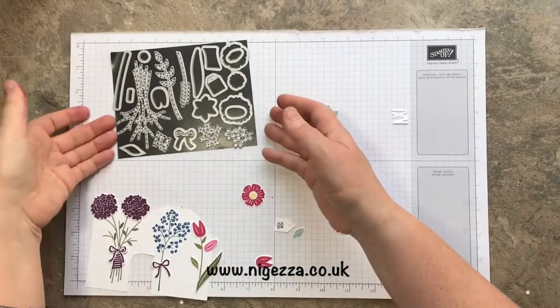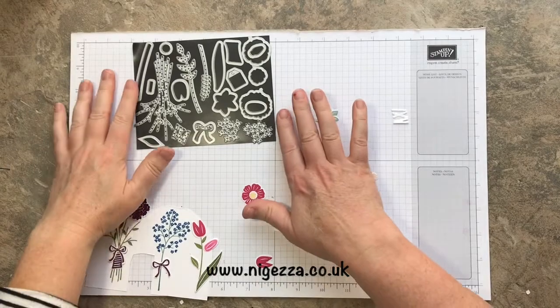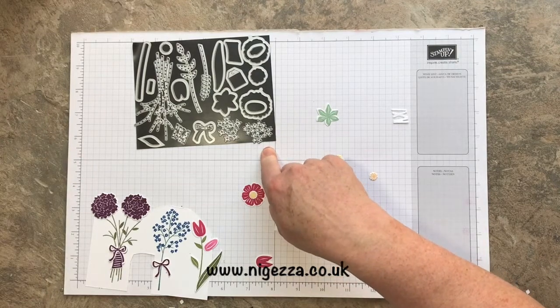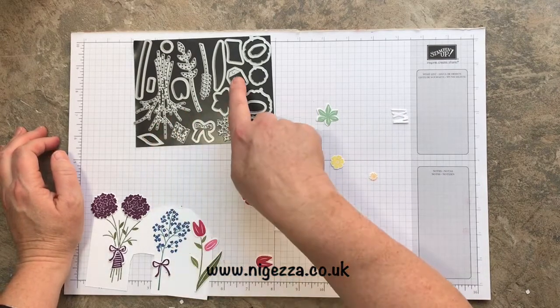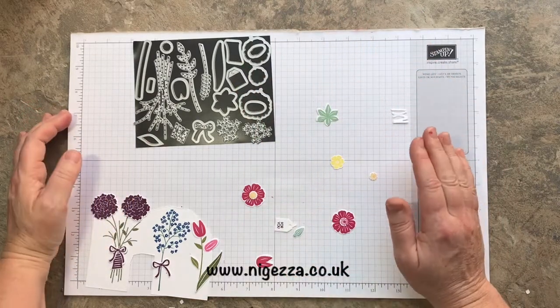So I've done all the cutting out. I've cut myself a bit of magnetic strip, as I always do, to hold my dies because there's 21 of them — 21, 22. I had to count them because I lost two. There's 21 of them and I managed to lose that one and the label. It took me ages to find them.